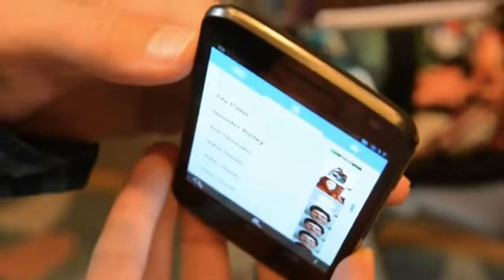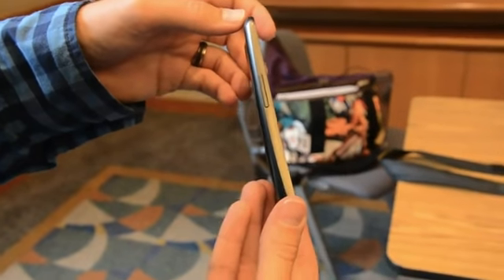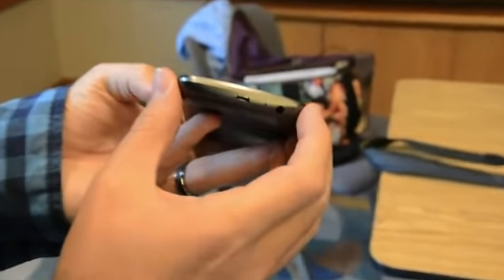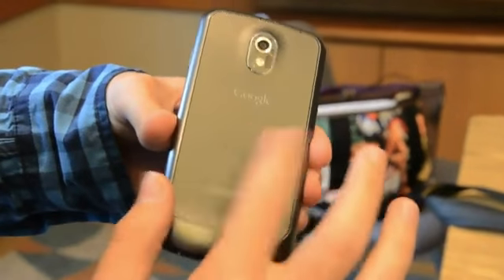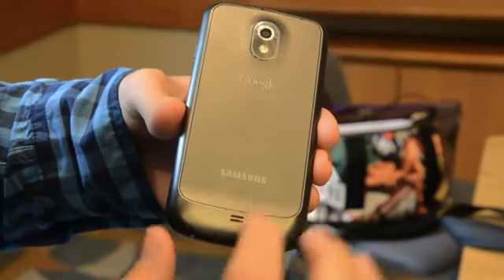The power button is located here on the edge. Nothing on the top actually, because it's tapered down there, so they couldn't fit much on the top. Looking on this side, that's the volume rocker — really understated design. There's the micro USB port, and the headphone jack is on the bottom of the device. That's it for buttons. On the back, the camera — it's actually a nice soft touch. It looks a lot like the rigid back on the S2, but it's actually a lot softer to the touch.